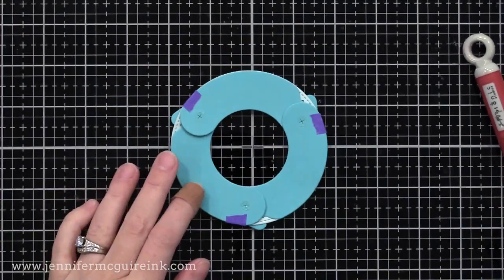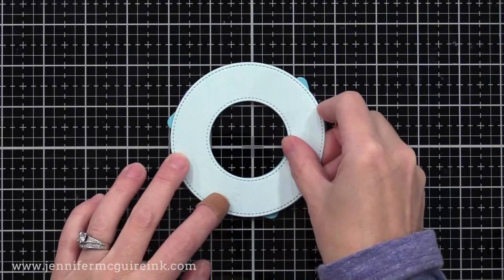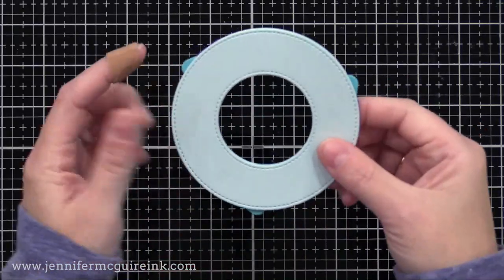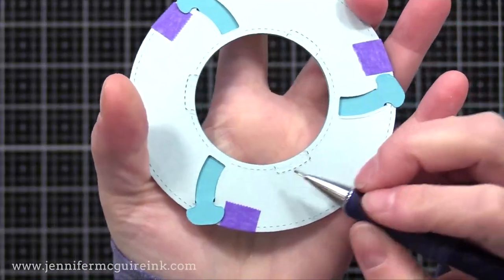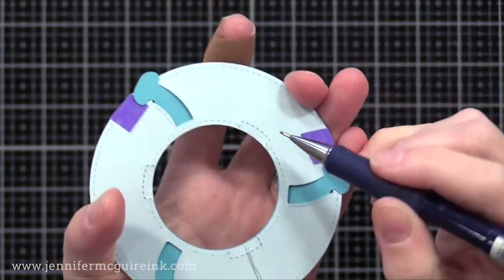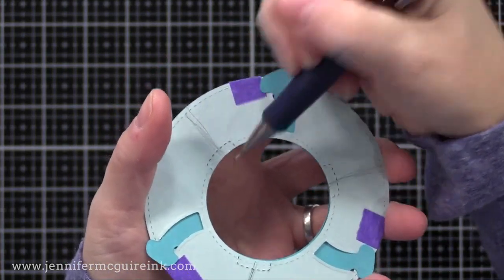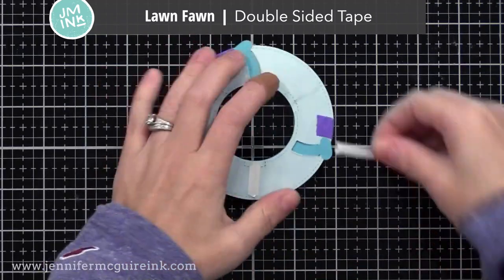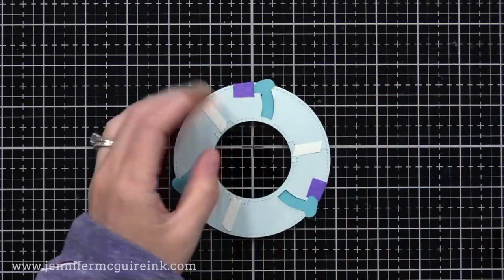Now I'm going to take one of the other rings that we die cut earlier and line it up and press it down onto those glue dots. Don't worry about the tape — we'll take that off later on. So now we have our magic iris starting to form. For the next step, I'll flip our ring over. Remember how the wonky die created these little guide marks on our ring? I'm going to draw pencil lines coming out from the center of those guide marks to the outside of our ring. You don't actually have to draw these pencil marks — I just wanted to do so to make it easier to see in the video. So now I'm taking some strong double-sided tape from Lawn Fawn and putting that over our pencil lines, basically from the center of the guidelines to the outside of the ring.